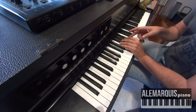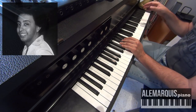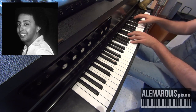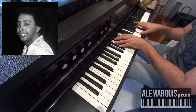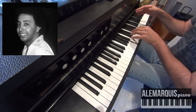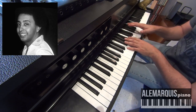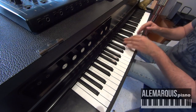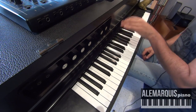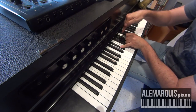Por último, lo que estaba tocando al comienzo del video es una cita del solo de A Night in Tunisia de Papo Luca. Ese solo comienza con este cromatismo. Este cromatismo va desde A hasta Eb, que es donde quiere llegar. Porque en esta canción — A Night in Tunisia — él toca Eb y Dm. Entonces quiere llegar a Eb y empieza con A con la mano izquierda, y llega a Eb y Eb.